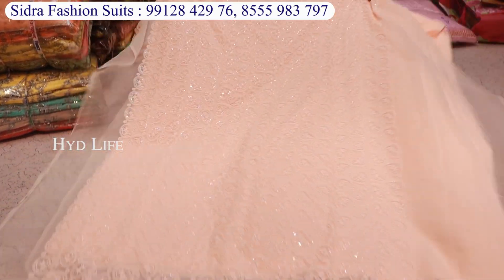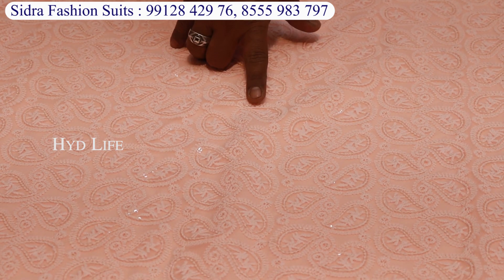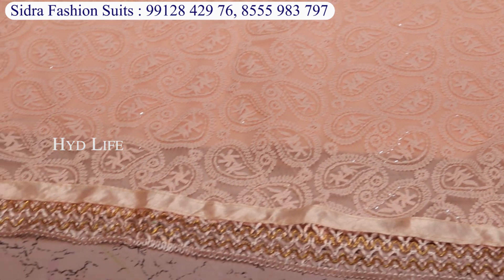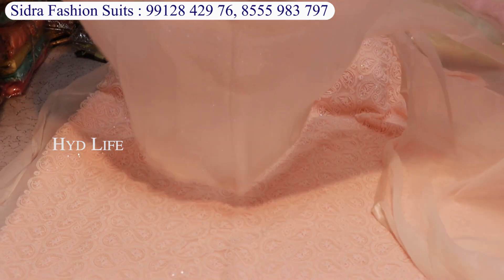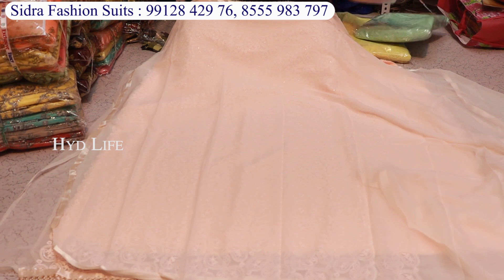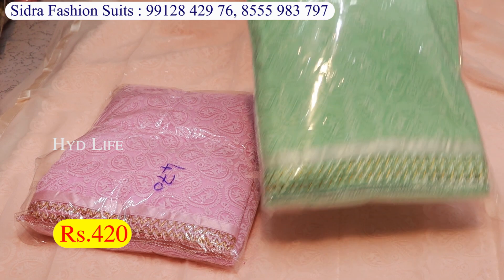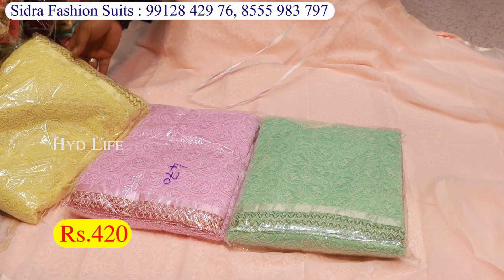The next item will be in Georgia fabric with total work on the rion cotton. It will have sequence work on the bottom. The inner item will be included, the top will be soft, and the size is also big. It comes with a variety of sizes. The price is 430 rupees, and there is a color chart option. Most sizes will be available on top. The price is 440 rupees.